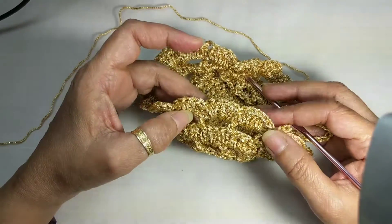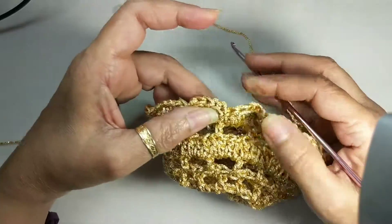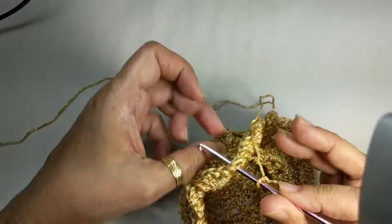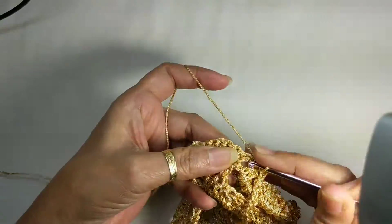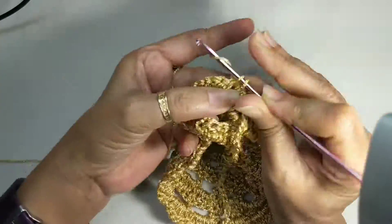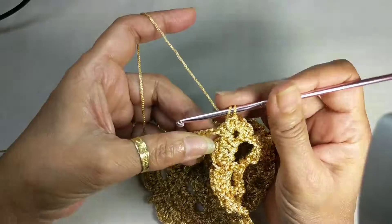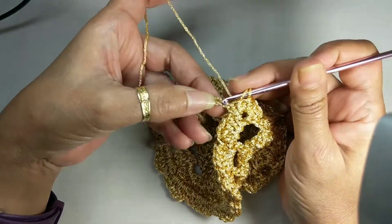Then you need to count off the first eight five-DC clusters — that's one, two, three, four, five, six, seven, eight. You need to work three single crochet in the space between the eighth and the ninth five double crochet cluster. There you go — three single crochet to nicely keep it secure, and then you work one half double crochet all the way down the 40 chain that you have worked for your handle.